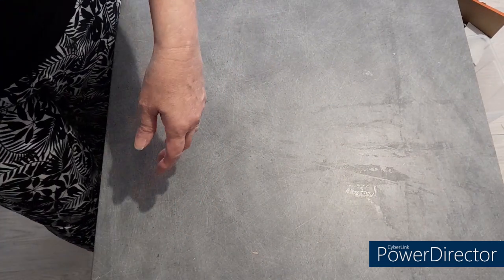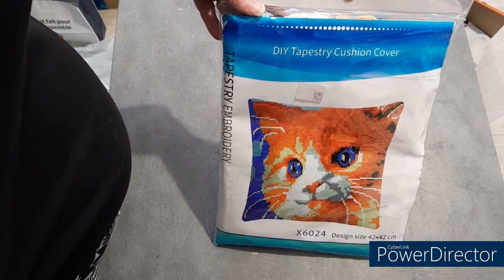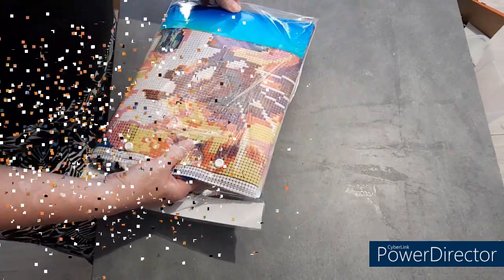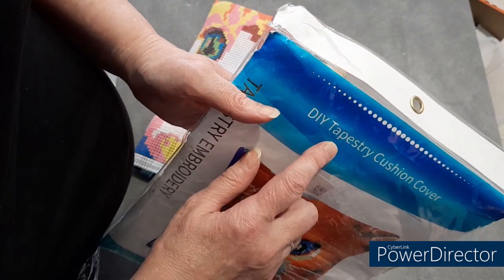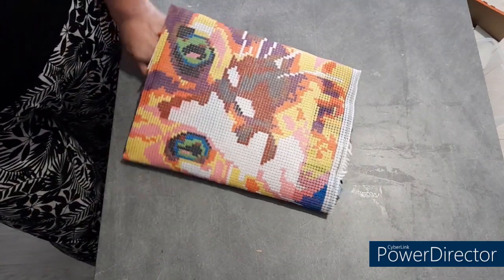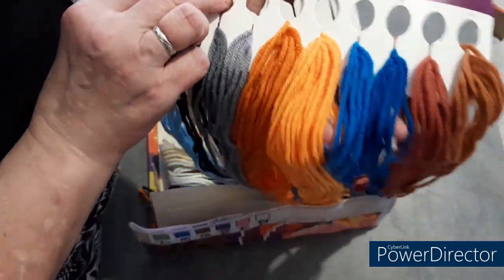Et maintenant, un petit chat en forme de coussin. Donc, c'est... on ne va pas dire que c'est une broderie, on va dire que c'est une tapisserie. DIY tapestry, je crois que ça veut dire tapisserie. Alors, c'est un 42 sur 42. On va voir ce qu'il y a dedans — c'est de la laine, bien sûr. Je vous montre ça en détail tout de suite après.